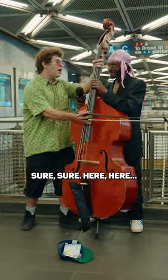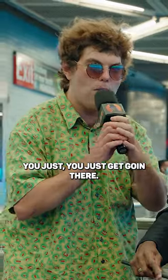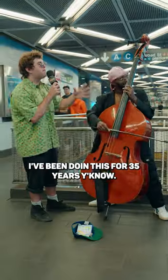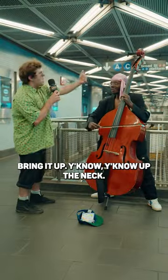Sure, sure, here — you take the bass, C sharp minor, you just get going there. I love educating, I love teaching people music. I've been doing this for 35 years, you know. And then you just bring it down — C sharp minor — bring it up.